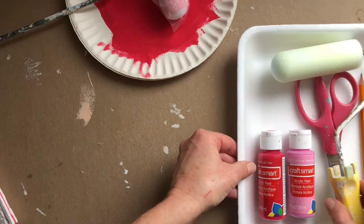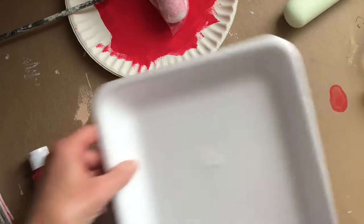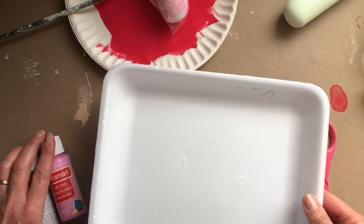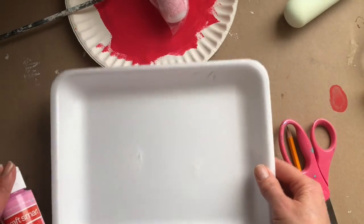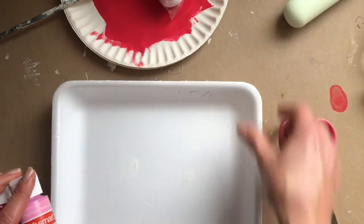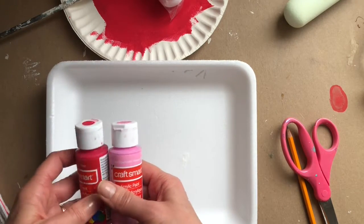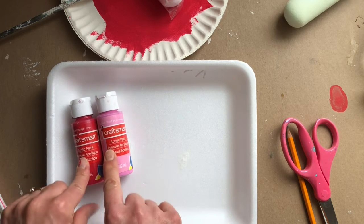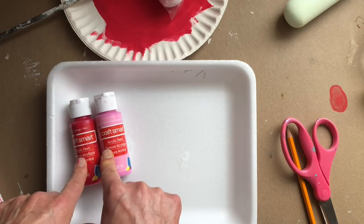To make your prints you will need a styrofoam produce tray. Just make sure it's good and clean. We always run ours through the dishwasher to sterilize them before we craft with them, because quite often they've had meat packaged on them. You'll also need some craft paint — we like acrylic craft paint, but tempera paints would work very well for this as well.